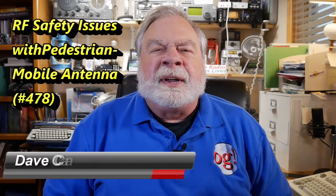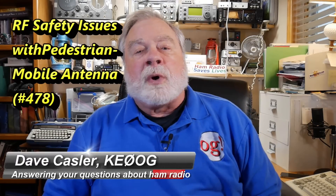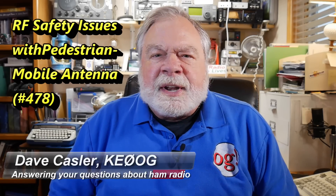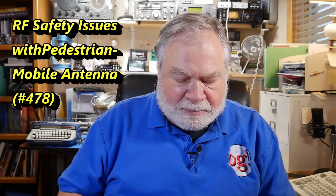Hello, Augies Worldwide. I'm Dave Kassler, amateur radio call sign KE0OG, here with another episode of Ask Dave. Today's question comes from Troy Ball, and he is KK0TLB.